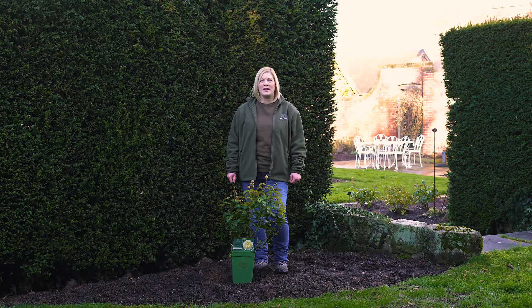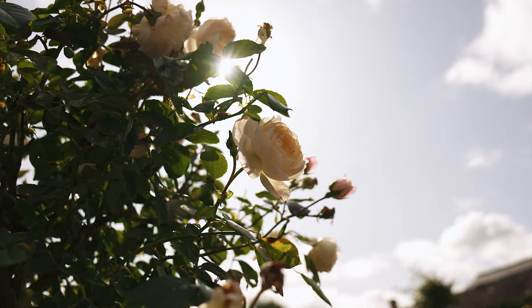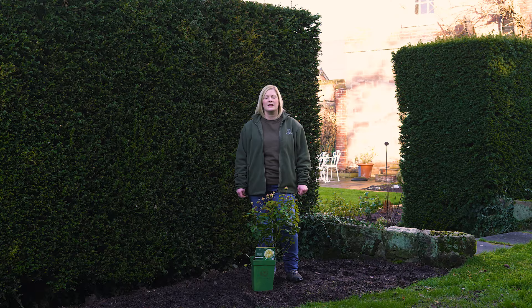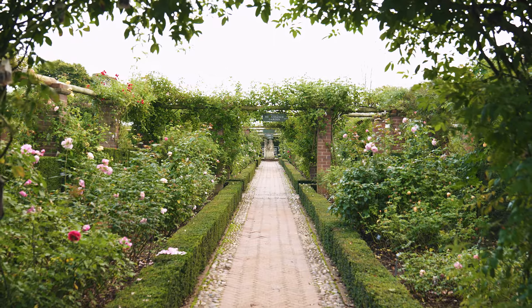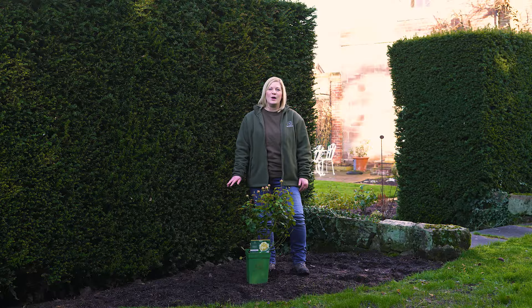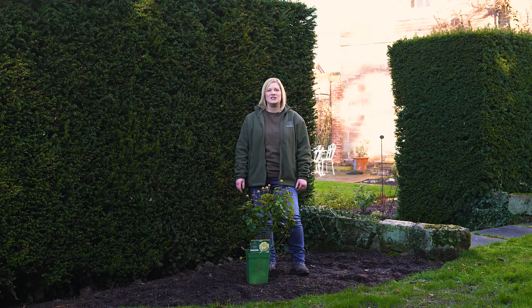When choosing where to plant your rose, take into consideration how much sun it will receive. We recommend a minimum of four hours of sun per day. If it's a fragrant rose, think about placing it somewhere you'll get the most enjoyment from its scent, such as seating areas or walkways. Also make sure your rose has plenty of room without intense competition for water and light from other plants such as trees or hedges.